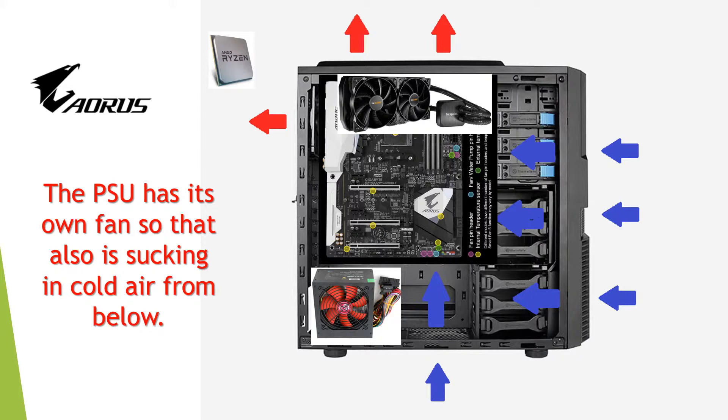We can also see the power supply unit at the bottom. It draws in air from the bottom and exhausts air out through the back as well.